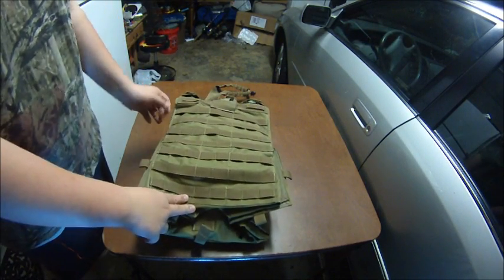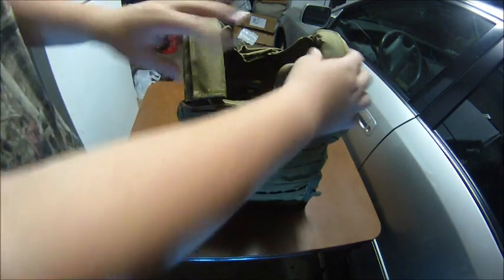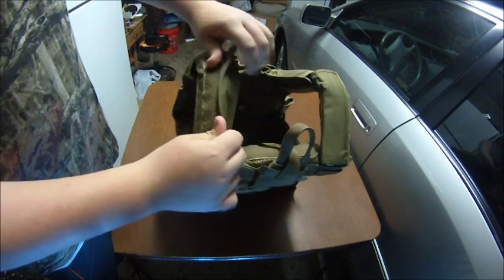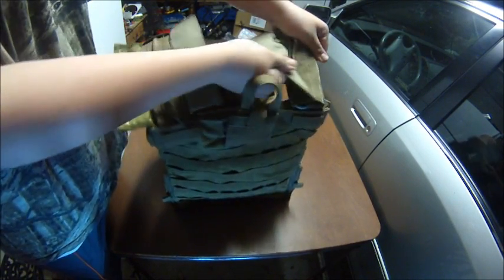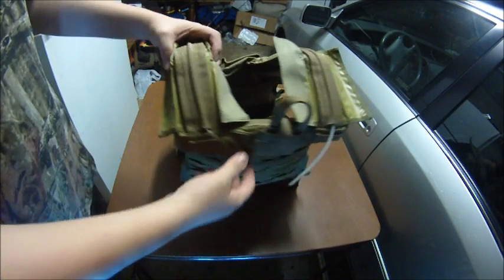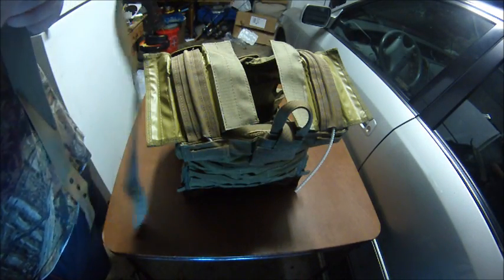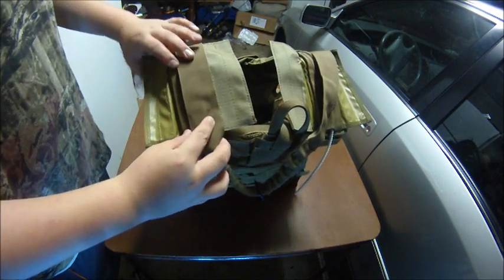Now I'm going to show you how to put the sling in. It's the built-in sling — it comes down to the shoulder straps and distributes the weight very well. First off, you just want to open up each velcro, and you can see where the wire comes through. Then you just want to lay them right there and close it back up.